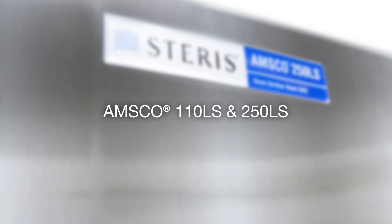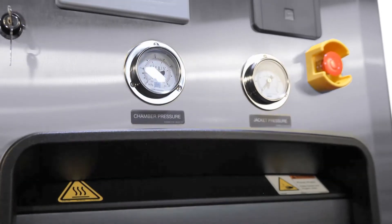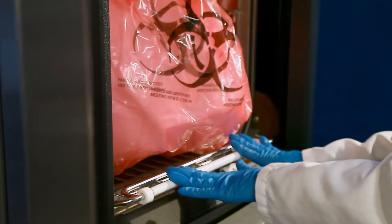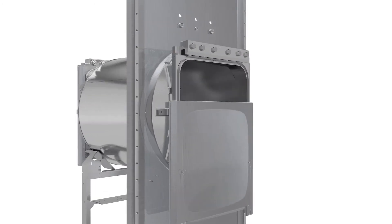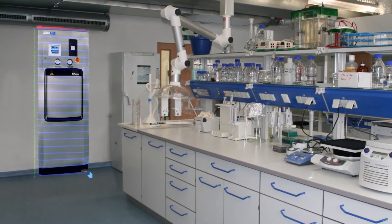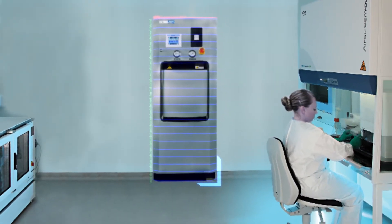The AMSCO 110LS and 250LS are the next generation of small laboratory steam sterilizers from Steris Corporation. From the media preparation laboratory to the BSL-4 environment, the AMSCO small LS series is versatile enough to meet many demands and applications. The robust bio-seal design and effluent decontamination provide the security required of high containment areas, while the compact footprint makes it an ideal autoclave in any research laboratory.